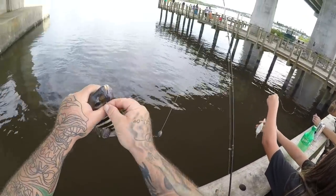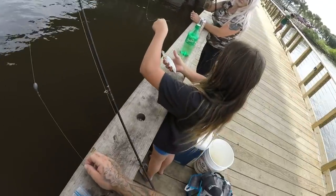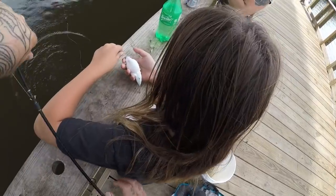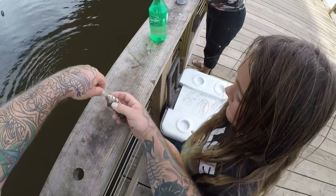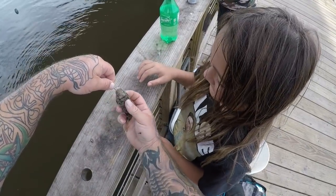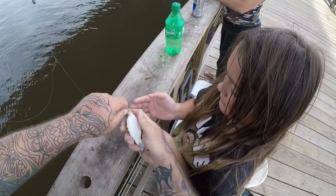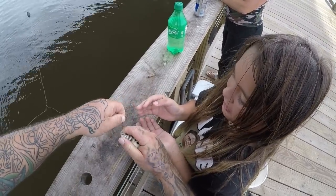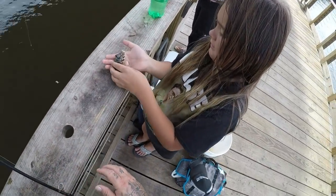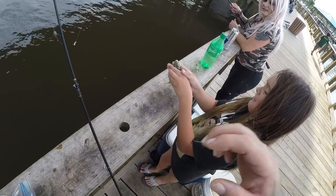You can touch a puffer fish, you just can't hold it tight. There we go — a little sheepy, Summer got one and didn't even know she had it. Check out this little puffer, they're going to puff up on you. He's puffing! He's trying to puff up — he's so small. Let him go, don't let him bite you though. He'll bite you. He's cute, let it go.